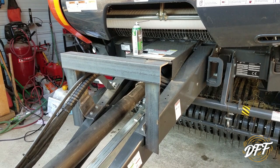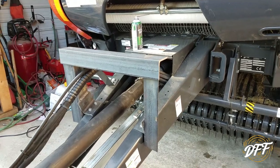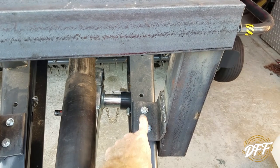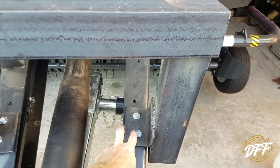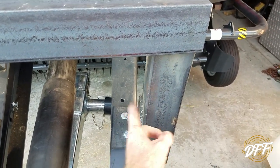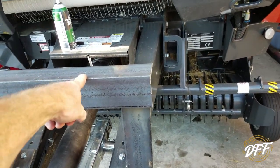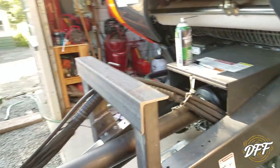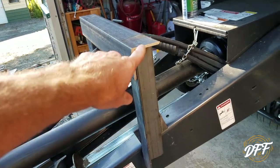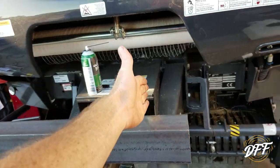Don't pick on me too much for how redneck this looks because I'm just working with the steel that I have. Basically we just have some angle iron here. There were some holes in the baler already, so I put this together as I was going — bolted those down, clamped this piece, tacked that, then tacked this piece on top, got everything fairly vertical, then took it to the bench and welded it all up underneath. That bracket is pretty much done.